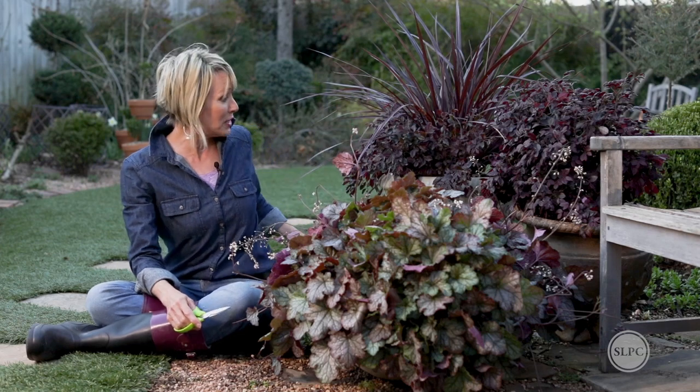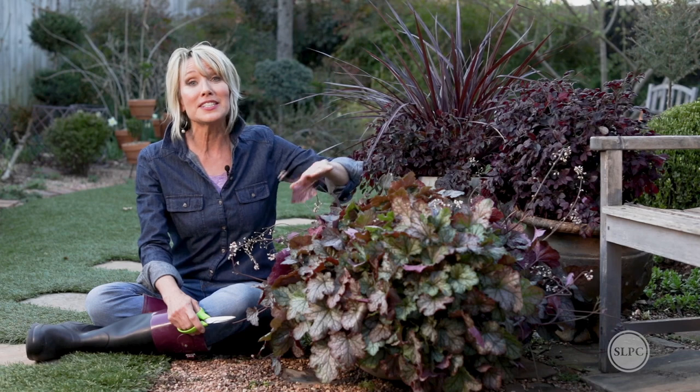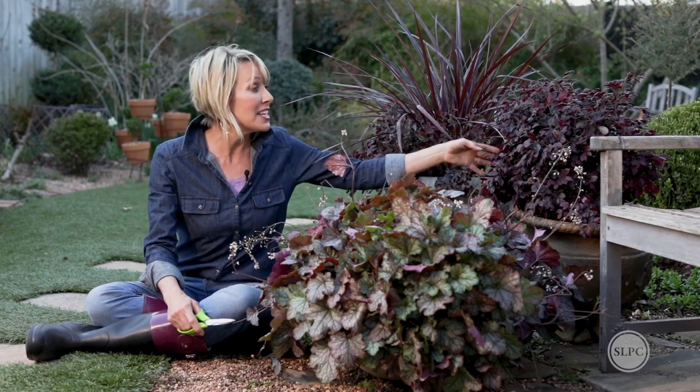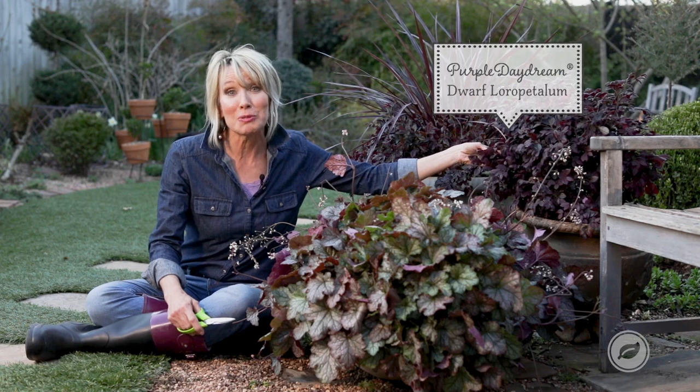All of them relate to one another in terms of what style the pot is and what you've got planted in them. In this case, the inspiration for me was mama bear — this gorgeous purple daydream lauripedlin.